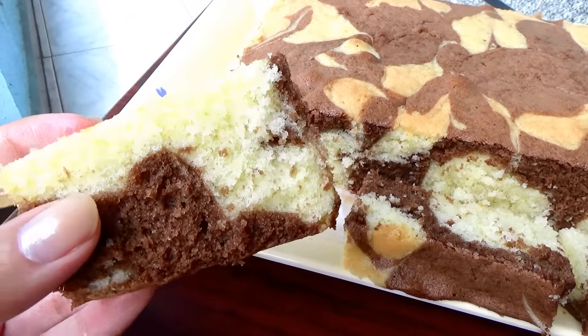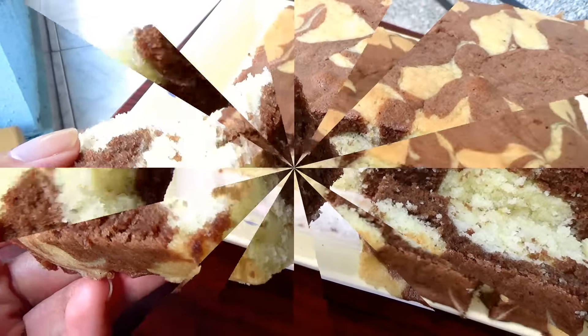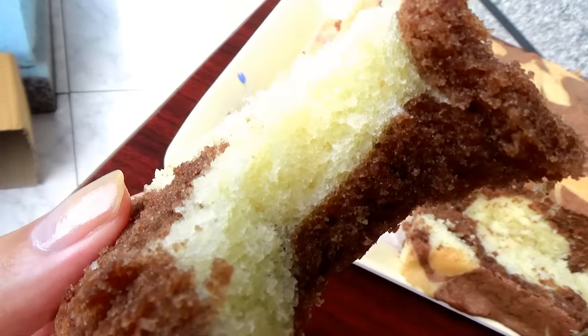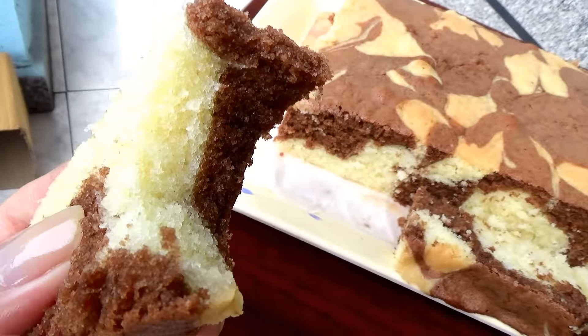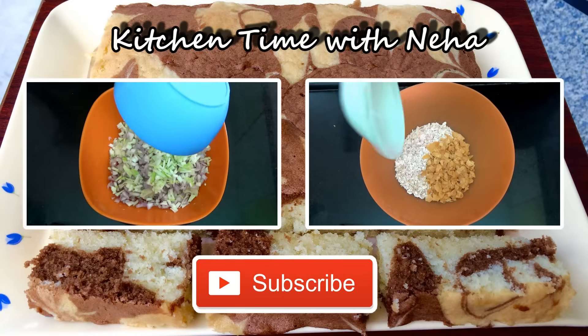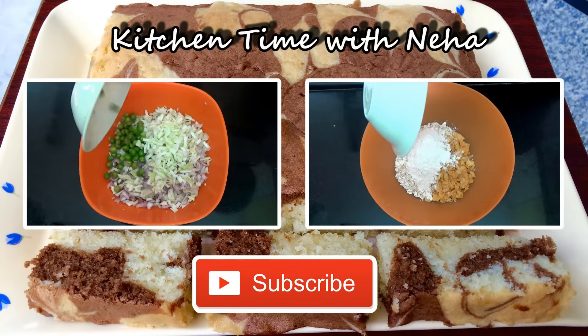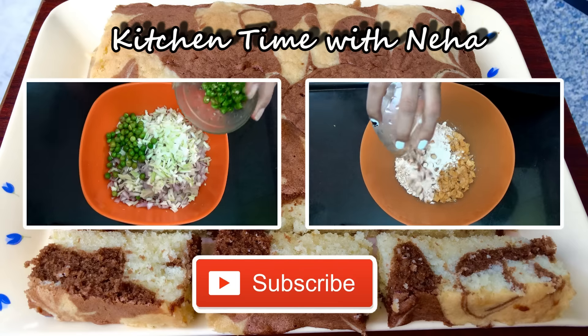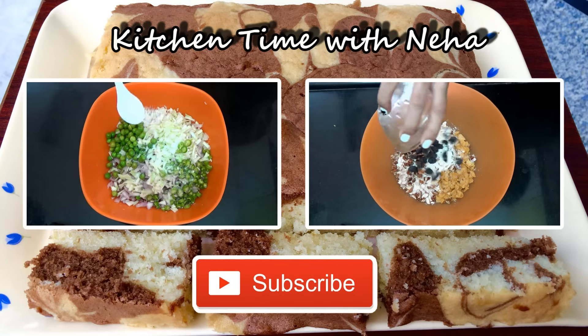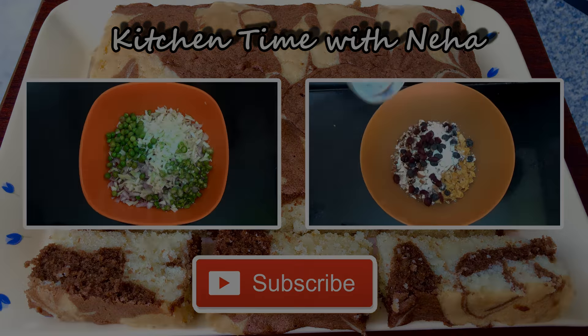This cake is nice and soft and you can see how easily it slices — it looks so beautiful. It is perfect if you want to eat a chocolate vanilla cake and it is definitely going to impress your friends and family. Make sure you try this cake and let me know how it turns out. Give this video a thumbs up if you like the recipe, check out my channel for more videos, and subscribe if you want to stay updated with all my new recipes. I'll be back soon with a new video, bye!